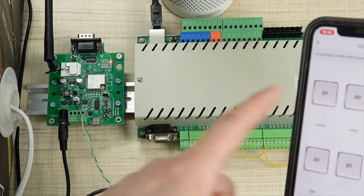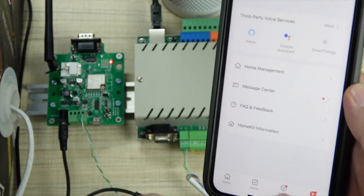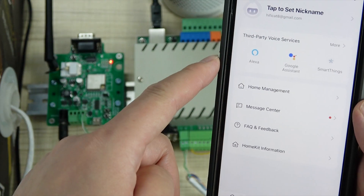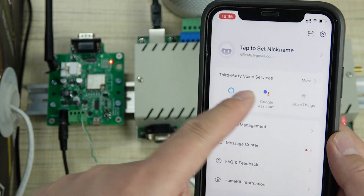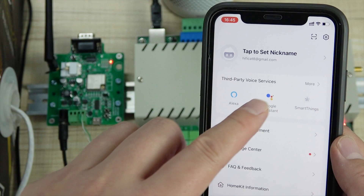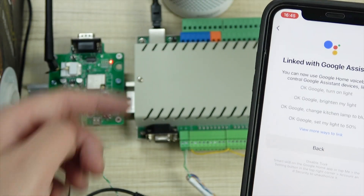So you can use the same way. If you want to use Google Assistant, just enable it and link with your Google account. So that will work the same as Alexa.